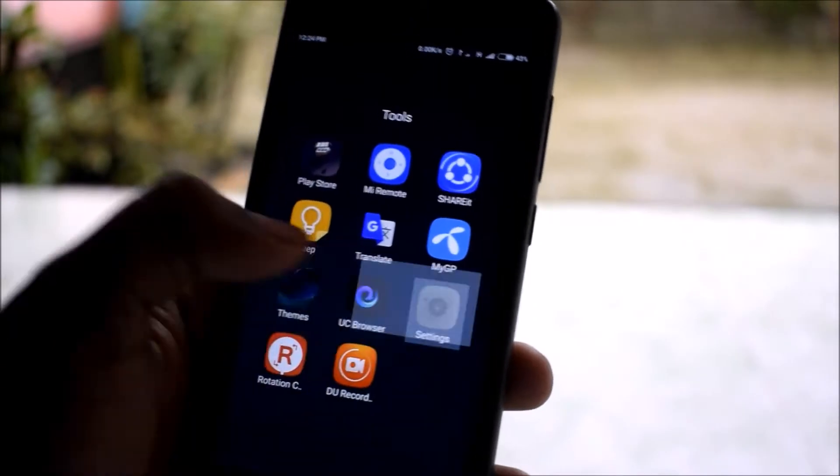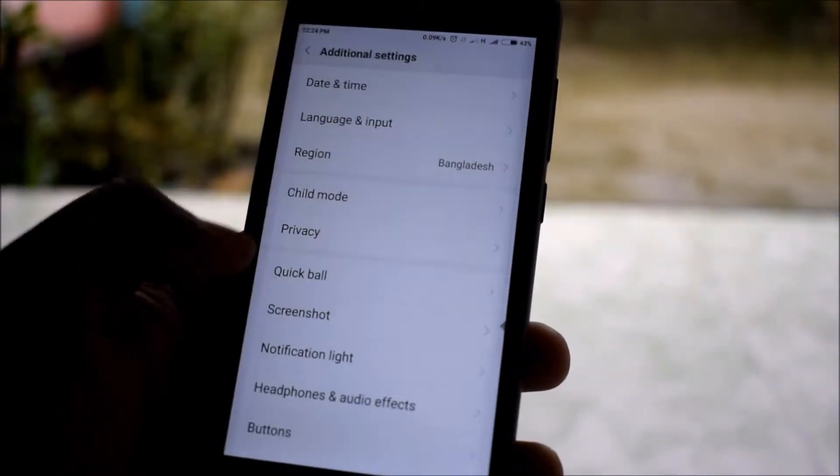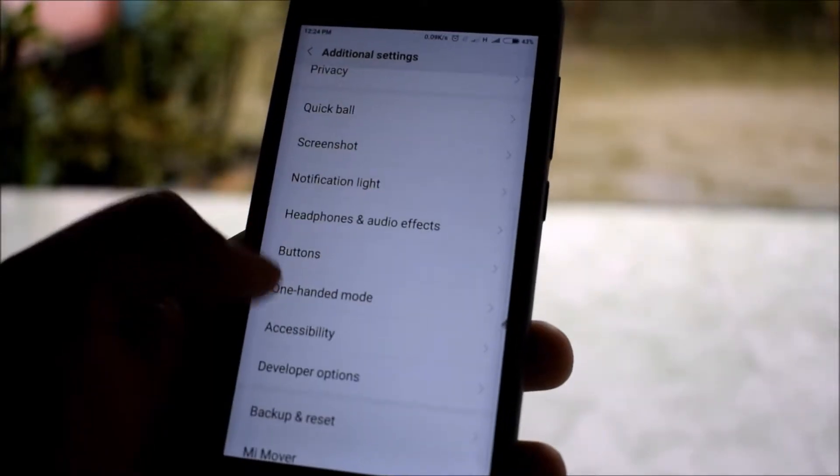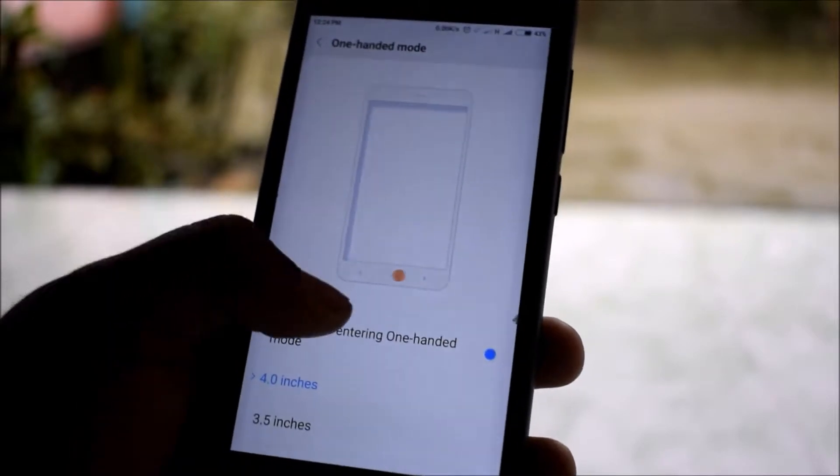Hi, this is Hozon Chorka. Today I show you how to enable one-handed mode on your Xiaomi device. Go to the additional settings and you will find a one-handed mode. Then select the screen size you want to use on one-handed mode.